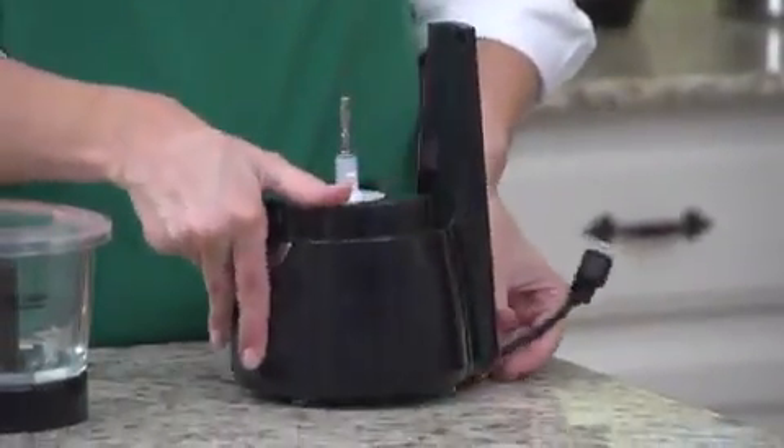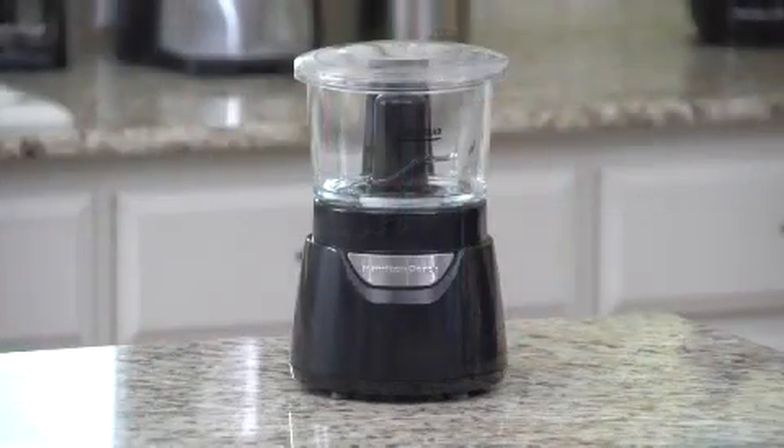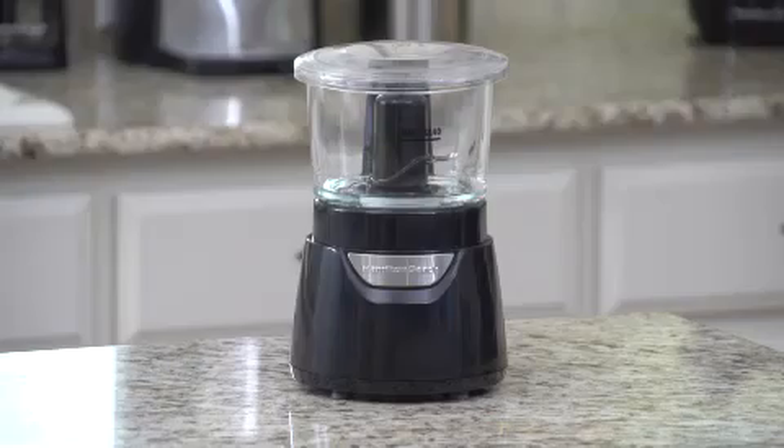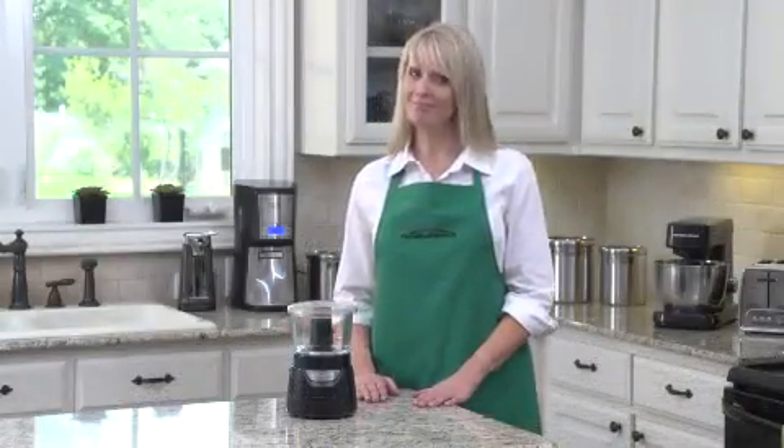The cord stores neatly under the unit with a built-in cord wrap, so it's out of the way in your cabinet. But you'll be tempted to keep it where everyone can see it, because it completes your kitchen. The Hamilton Beach Stack and Press Glass Bowl Chopper.